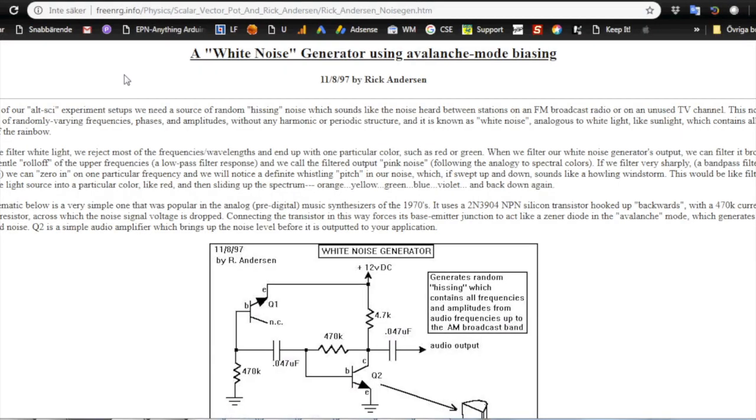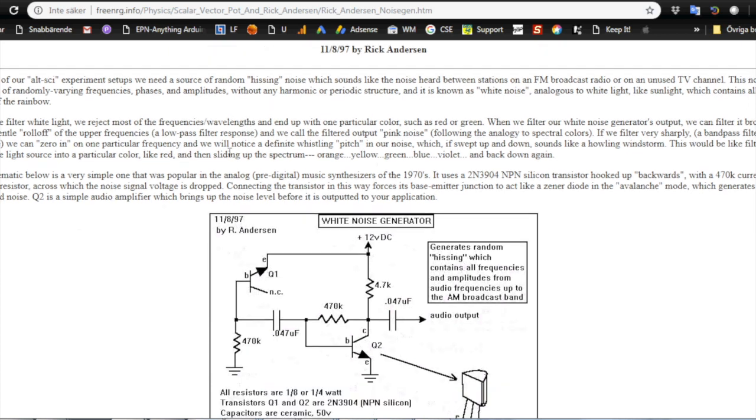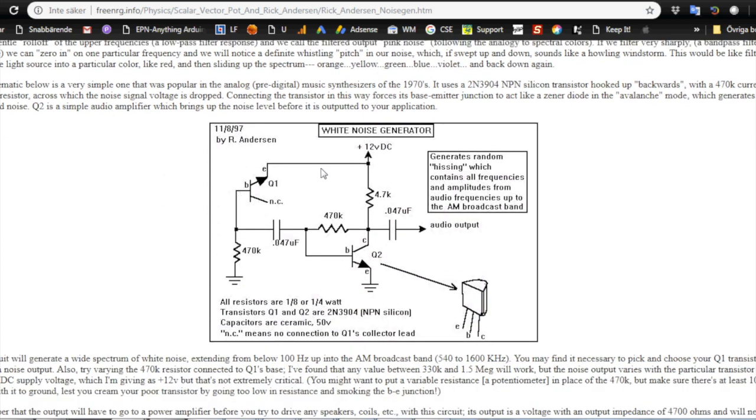I searched for many circuits and tried many online, and finally I found this one on freeenergy.info: a white noise generator using avalanche mode biasing, made in 1997 by Rick Anderson. This is a really simple schematic — it uses two 2N3904s, two capacitors, and three resistors.